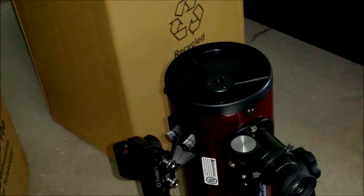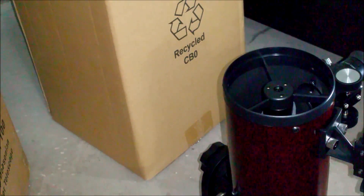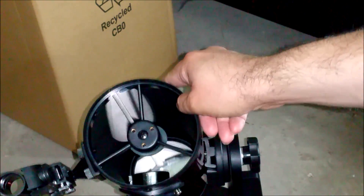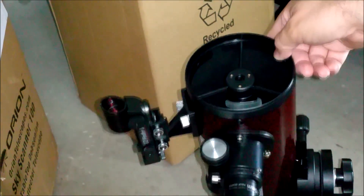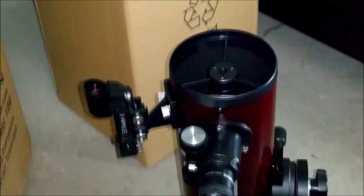Always be sure to remove the cap entirely when you're going to be viewing. As you can see, the center can come off separately, so be sure you remove the entire cap — otherwise you'll be losing a lot of light. And there you have your mirror inside.